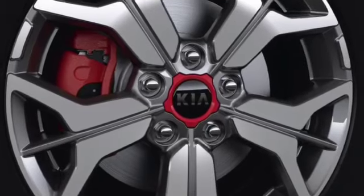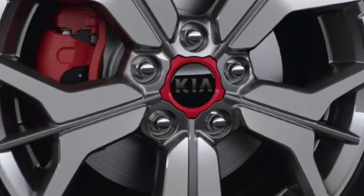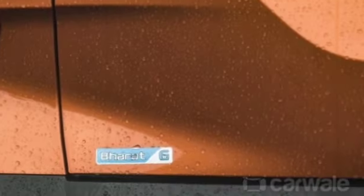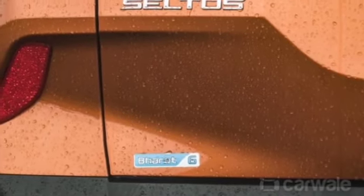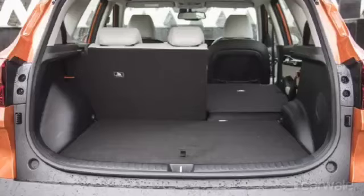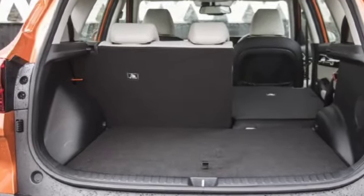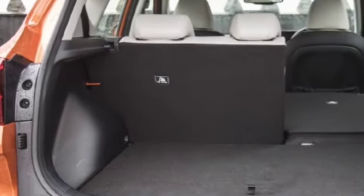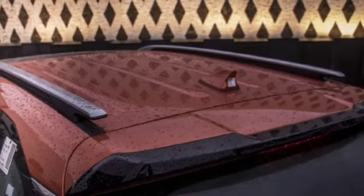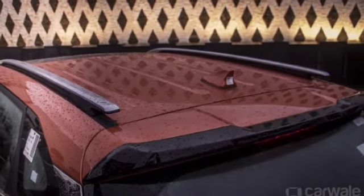Here you will get the alloy wheels with a red color design element, since red is the signature color of Kia. You will also get the BS6 badge and Kia Seltos branding, a 60-40 split trunk, a spoiler in black design, a sharkfin antenna, and compact SUV proportions.